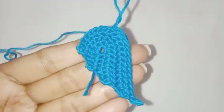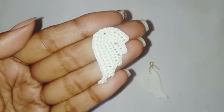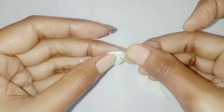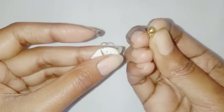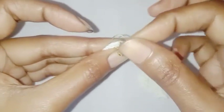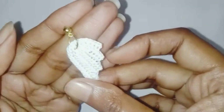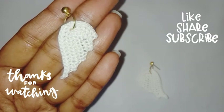So a beautiful pattern is completed, and this is for my earrings. I am going to attach the earring stud with the help of a jump ring to complete the earrings. You can even use an earring hook as well. So a beautiful earring is completed. I hope you will like it — thank you so much for watching.